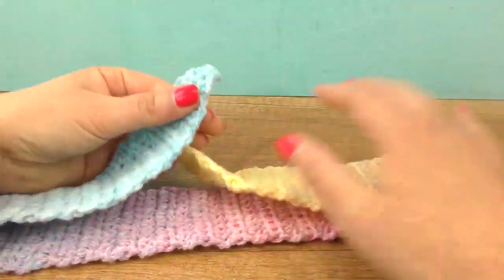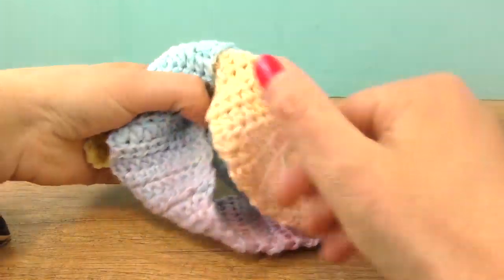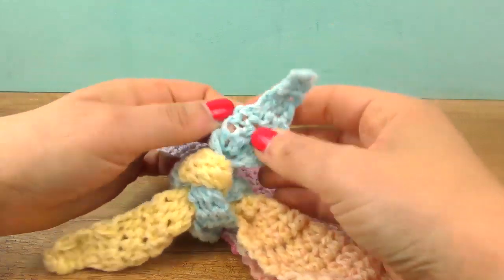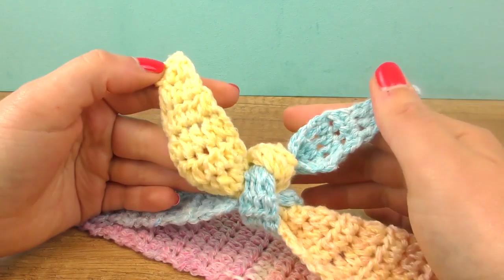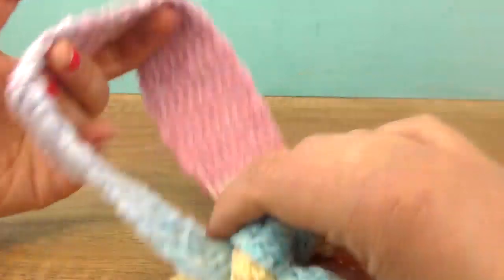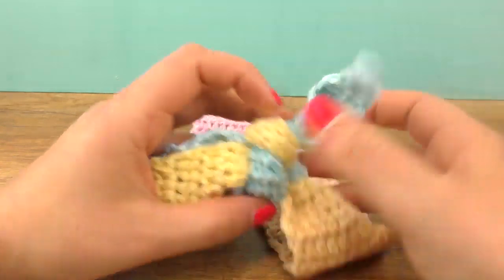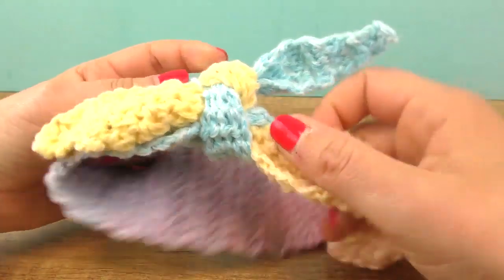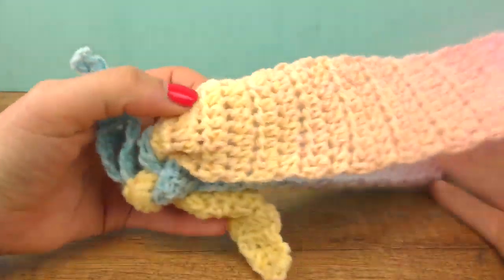Now we are done, so let's do a knot. I think the colors are pretty cool — our knot is a bit different that way. Depending on what wool you're working with or what you wanted to get, this can also be optional.